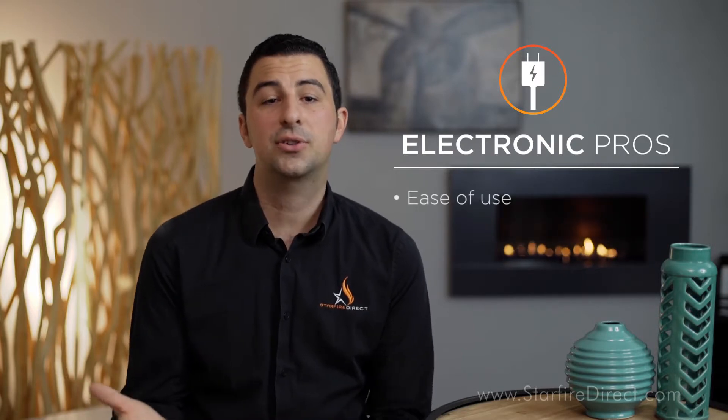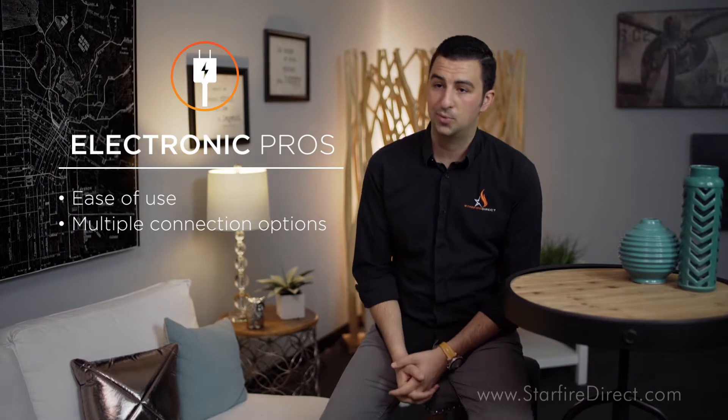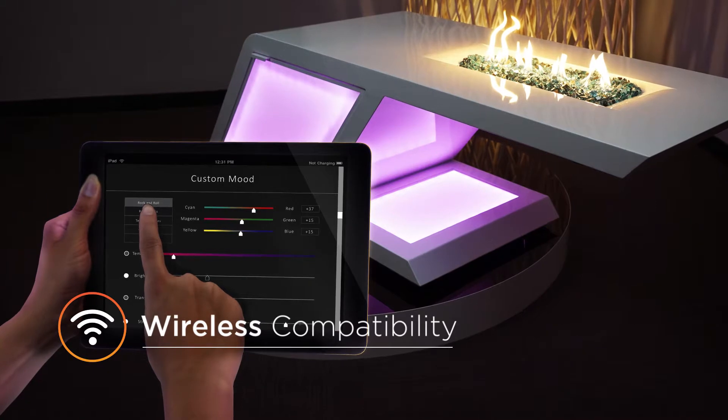We love electronic ignition fire pit systems here at Starfire Direct for a host of reasons. One reason is that they're easy to use. Electronic ignition fire pits can be connected to just about any electric switch — that includes timer switches, pool control systems, or home control systems. And with the right equipment, you can even control your fire pit with a smartphone or tablet.